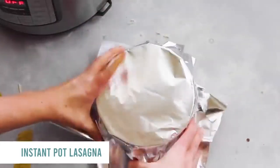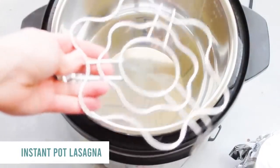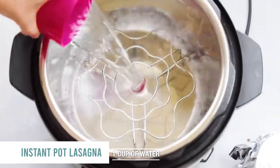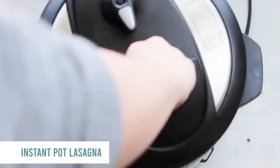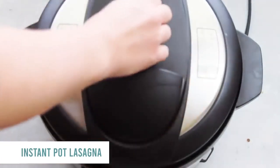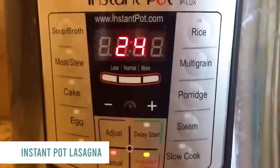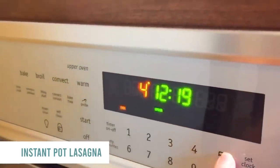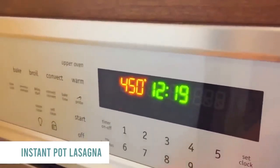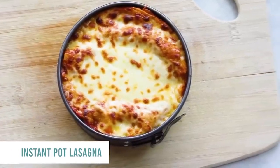Take a piece of foil and put it right on top of your springform pan. The Instant Pot came with a steam rack, so that's what we'll use. Add one cup of water for pressurizing, then put your pan right on top. Put the lid on, close it, and make sure it's turned to sealing. Push manual and go up to 24 minutes. When it's done, let it release on its own for 15 minutes — don't put it on venting. Then preheat your oven to 450 degrees, take the foil off, put the lasagna in, and watch it for about two to three minutes until it's nice and golden brown on top.